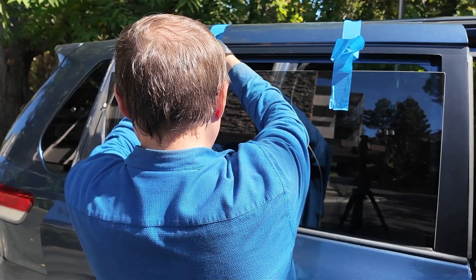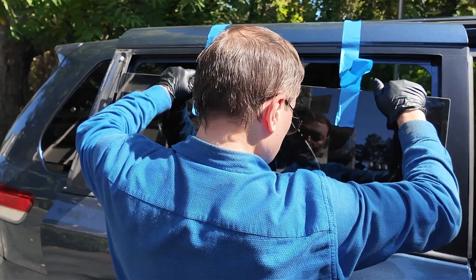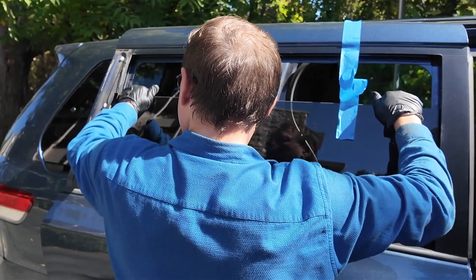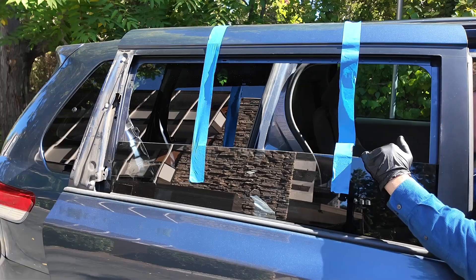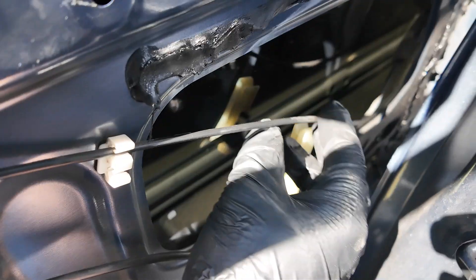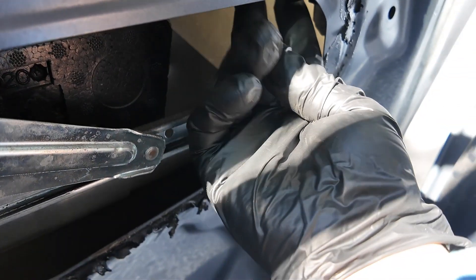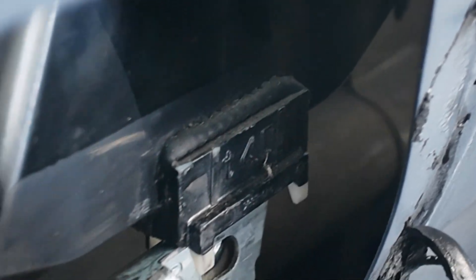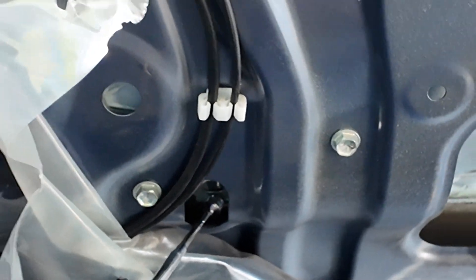Just in case I drop it, it wouldn't be a deadly drop. The window was caught up with the door handle cable — this cable was in my window's way. Now I need to line up the window with the window regulator rail, line up this hole so the window goes behind the window regulator rail, and the same goes for the second one.